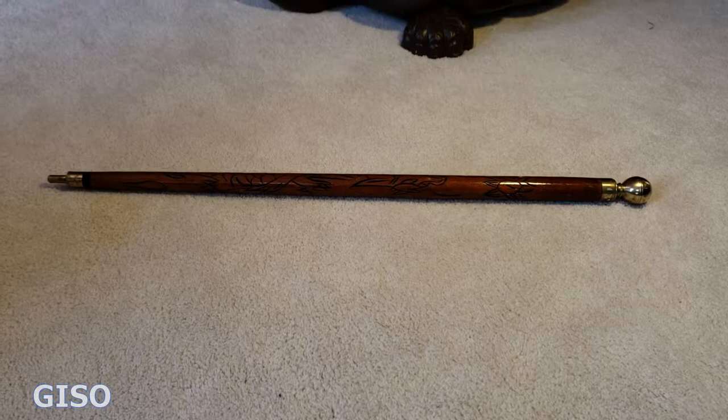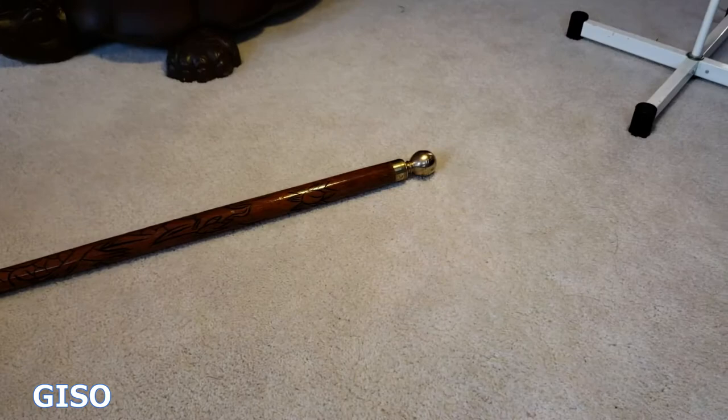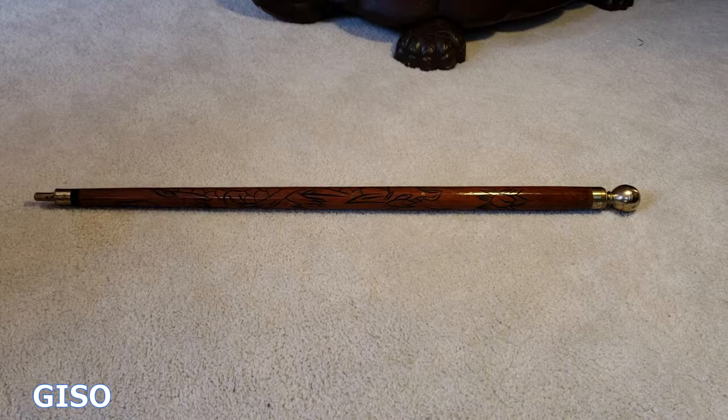Hi everybody, thanks for watching. You're looking at a pretty cool cane. On the surface it looks like it's about a 36-inch wooden cane with a carved dragon in the middle, a brass knob on one end, and a nice little brass tip on the other. Pretty cool if you need a walking cane with a little style.